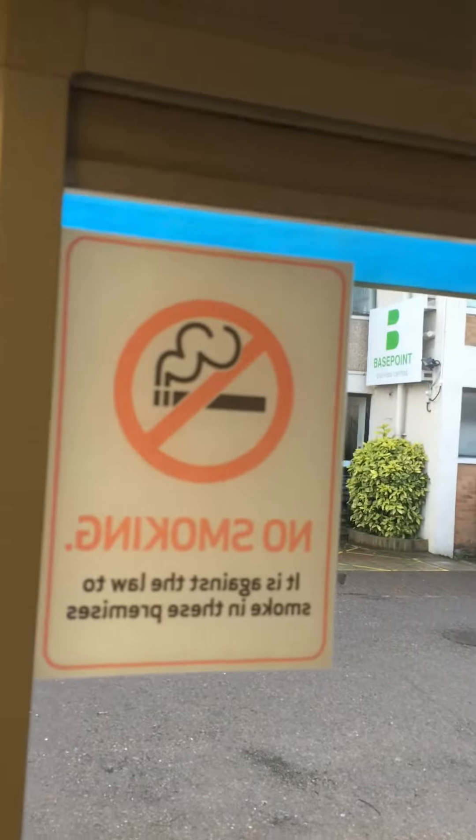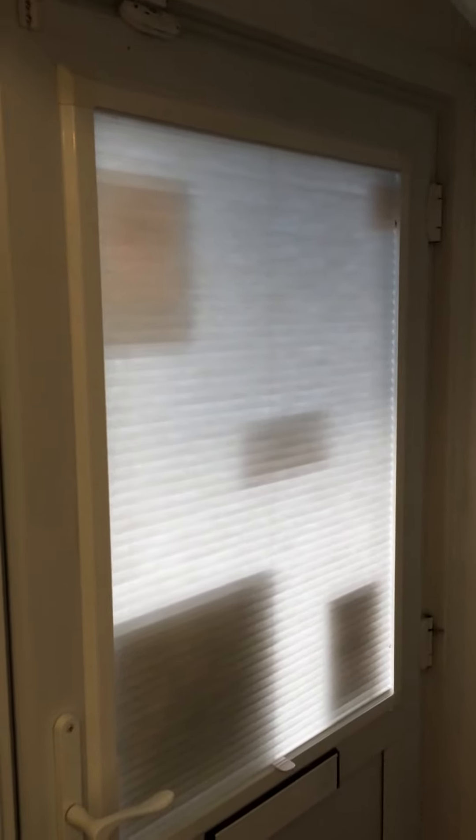This example is a pleated blind and there are many different fabrics. This is a honeycomb fabric. We do standard pleated or honeycomb pleated, and this can also be a blackout fabric.